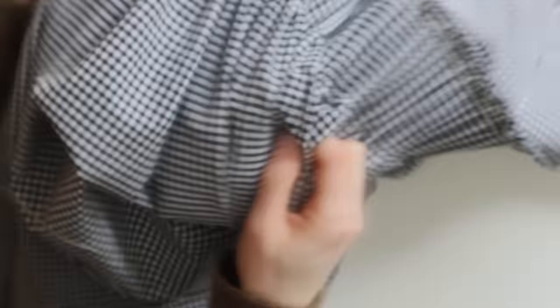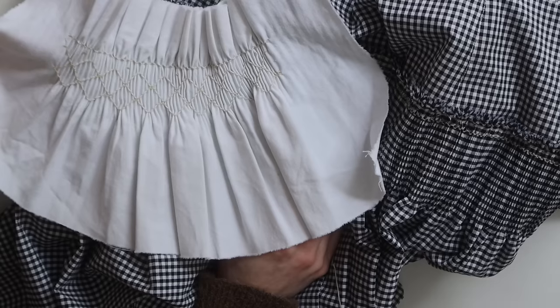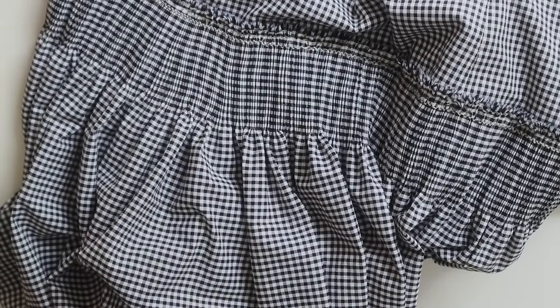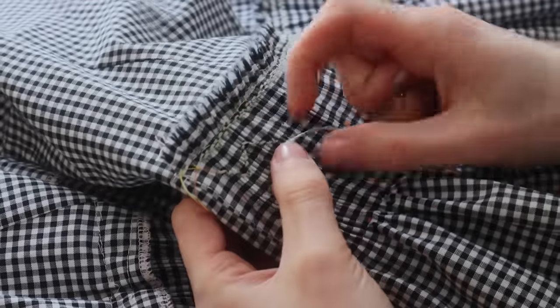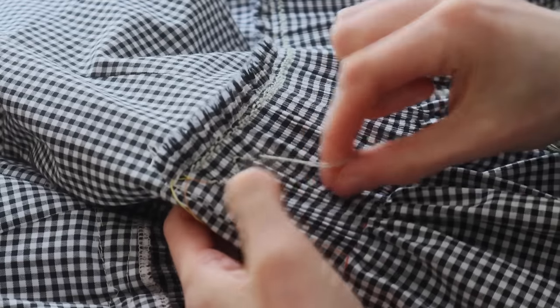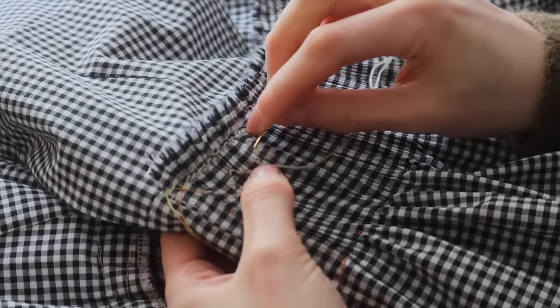I've done my first row — looking like that. Now I'm trying to decide whether to do another row exactly the same underneath it or just start with the zigzagging. I think I'll just start the zigzag and then I can always add another straight one at the end. When I go up I have the thread under, and you're always stitching from right to left.